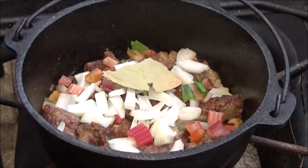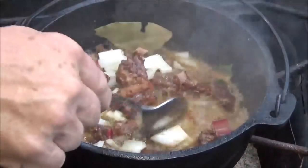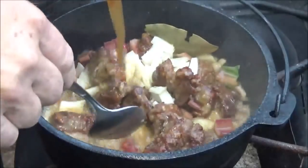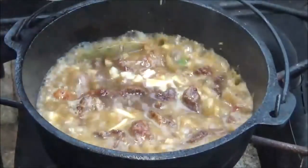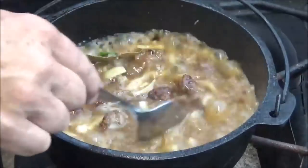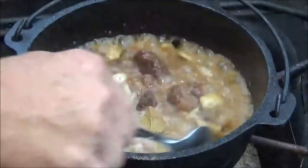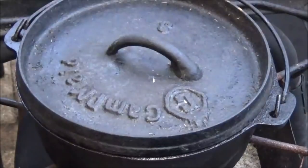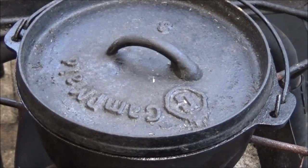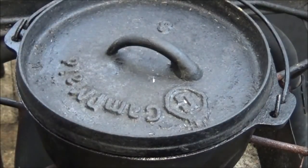Throw in a bay leaf — that's about a half a bay leaf — and just enough stock to kind of bring up everything. It's going to thicken pretty quick. That's beef stock from Better Than Bouillon — it is the best that I've found. Now I'm going to cut that fire down to a simmer. It's got a lot of heat in that cast iron right now. Put the lid on it. We'll keep the rest of our stock handy to freshen it up if we need to. Now it's going to simmer for about 35 to 45 minutes until the meat is tender.